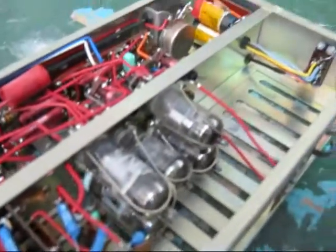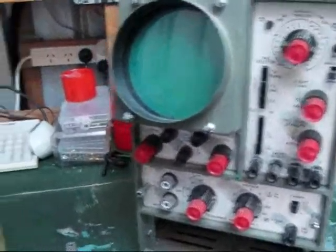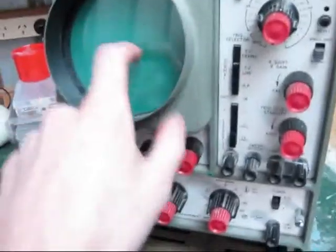If anything goes wrong with these, I can get spare parts quite easily, because there was a third machine of these — a third one — that didn't work. It's all right for spare parts. It's just the screen is gone.